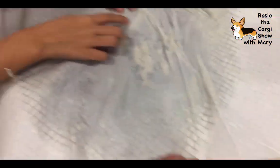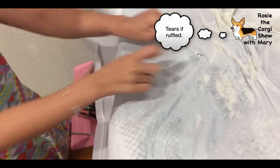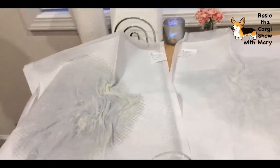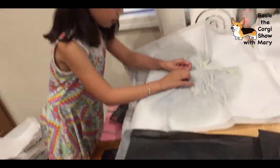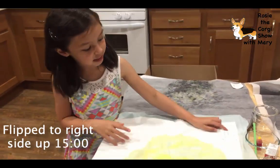Oh my - I just got a hole in this one! What happens if dogs have much sharper claws than fingernails? This one can't hold up, but the bamboo one has also formed a hole.